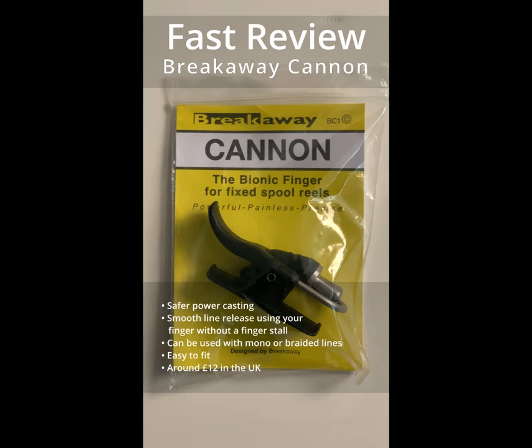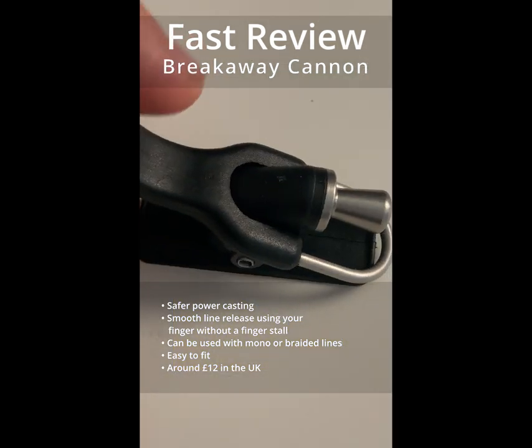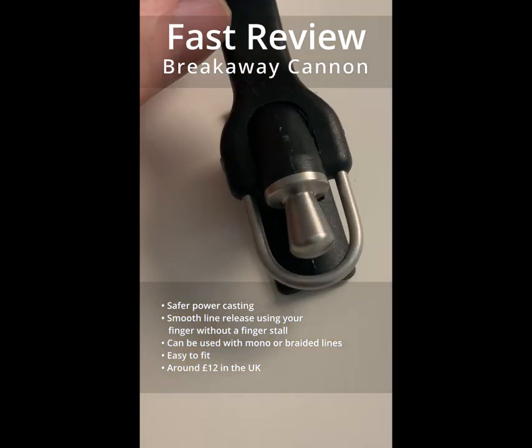The Breakaway Cannon is a line release mechanism for fixed spool reels. You usually attach it to your rod using tape, just over your reel and in line with your rod rings.